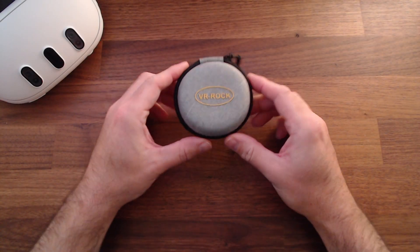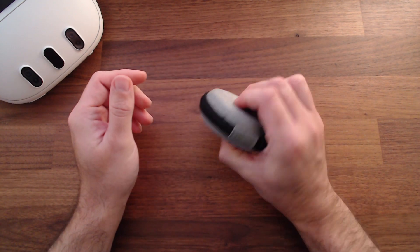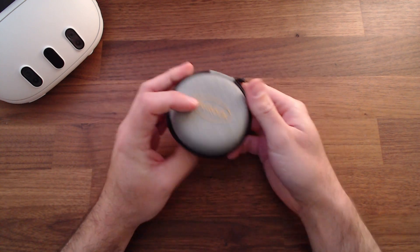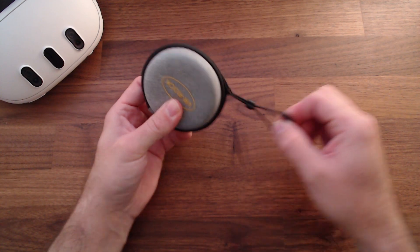The lenses come in this protective hard shell case. I mean, if you really give it a go you can squeeze it, but it is very nice and protective, and comes with a rather excessive but awesome zip pull. So let's have a look.